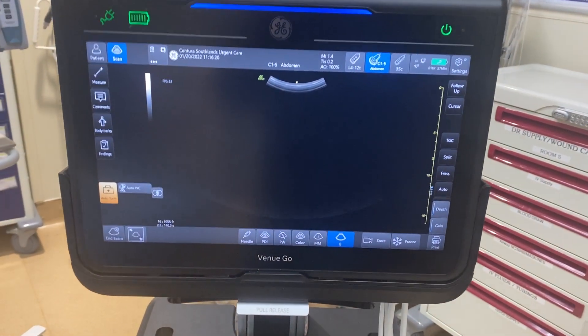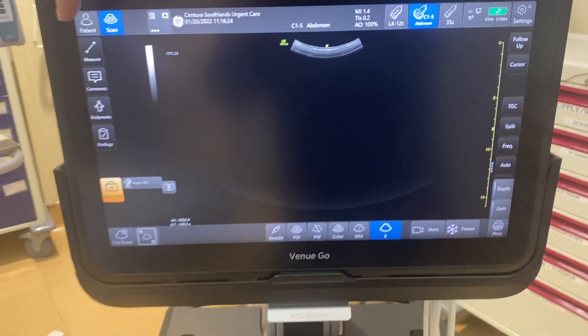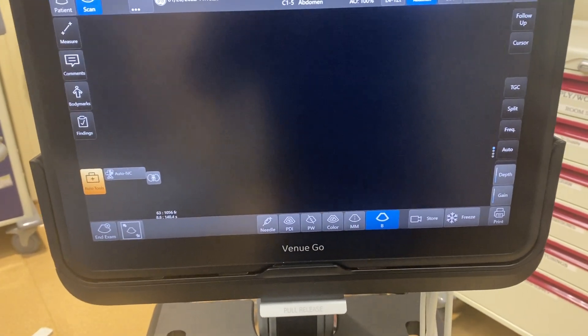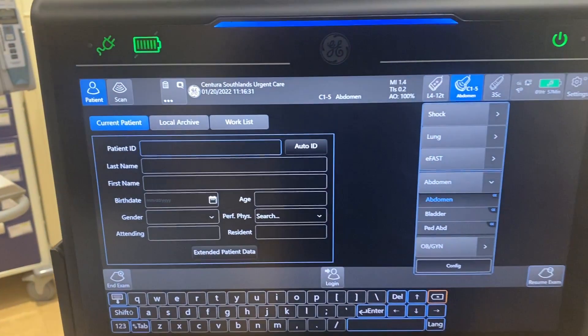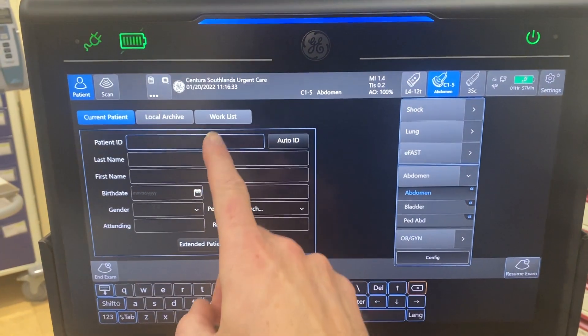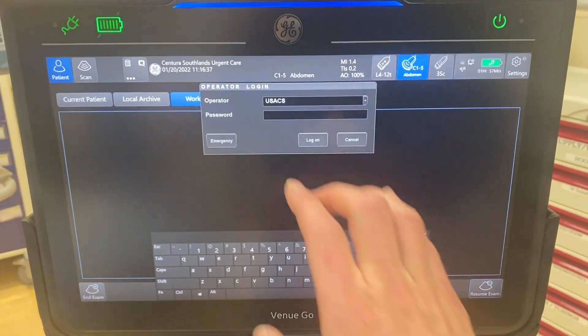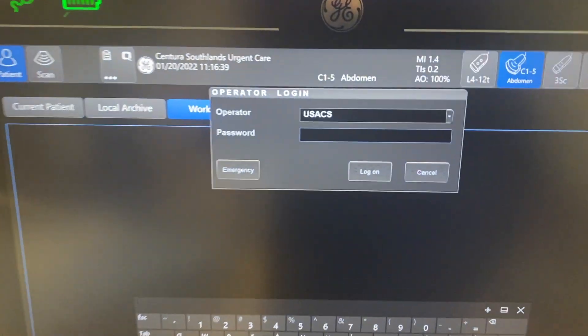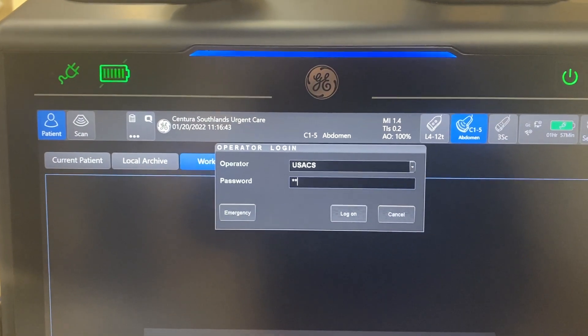The first screen that comes up is gonna be your basic screen. If you go to a patient up in the top left corner and go to worklist, just like we normally would on our other machines, it's gonna access the worklist. It's gonna ask you to log in the first time in the day. The username and password is gonna be the same as it has been everywhere else — it's USACS and then Denver.